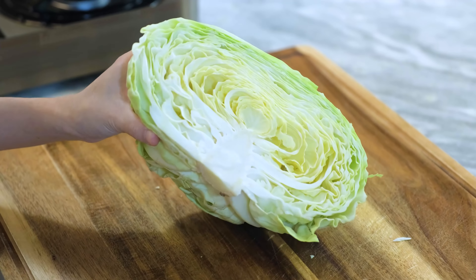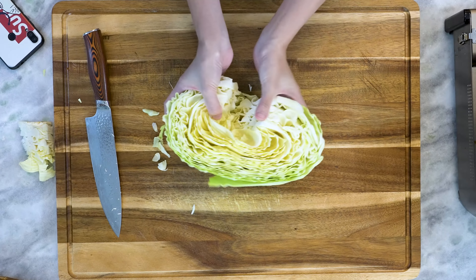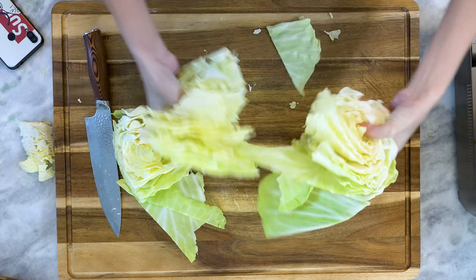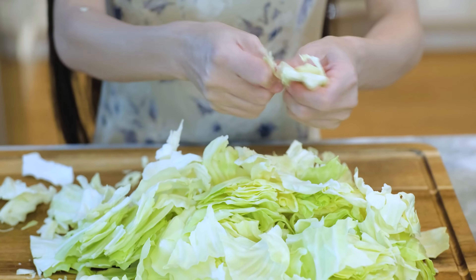Let me show you how to 手丝包菜. I'm only using half of this cabbage — it is a little bit less than one and a half pounds after I remove the hard center stem. Grab each side of the cabbage with your hand and break it apart. Tear all the pieces into smaller sizes. This way you can get the jagged edges.